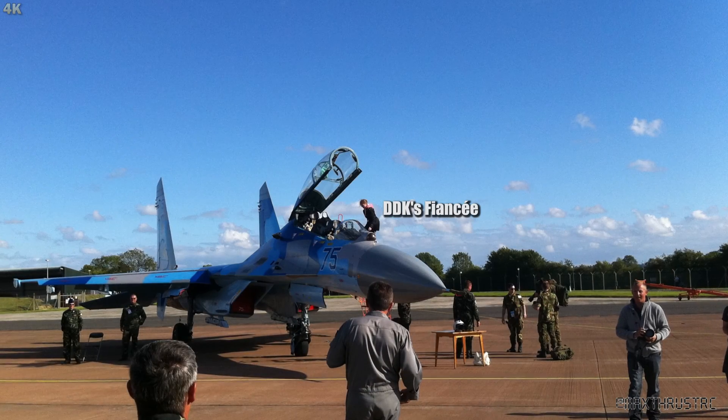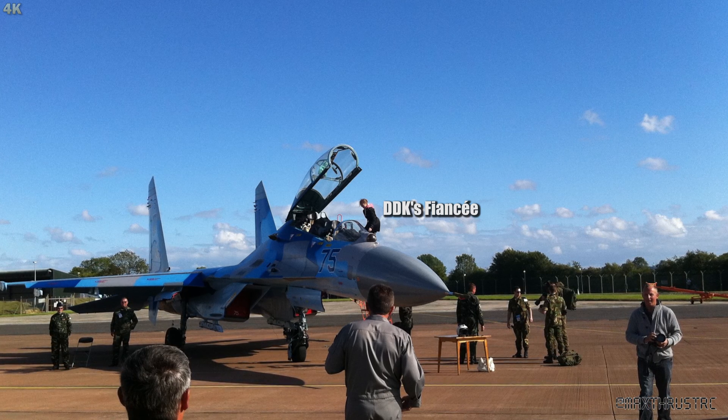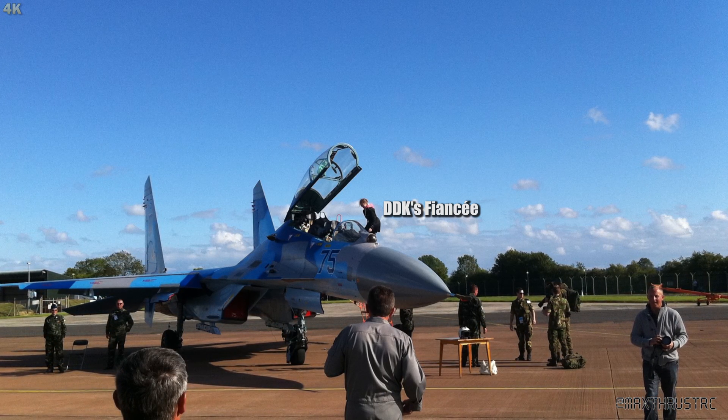Hello folks and welcome to Max Thrust RC and DDK Goes for Rocketry Level 1 Part 3. In this episode we're going to be painting the rocket. So what's the inspiration? The name for the rocket is going to be Ukrainian Blue - mostly because I'm going to be marrying a Ukrainian girl next year. For the paint job, the inspiration was this Sukhoi 27 fighter jet, which happens to be part of the Ukrainian air force.